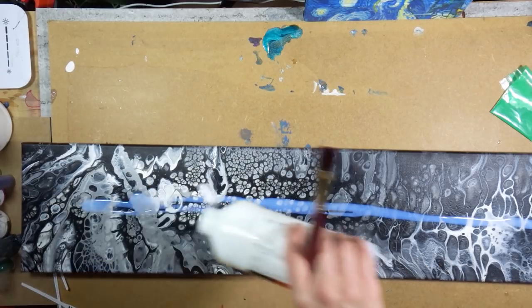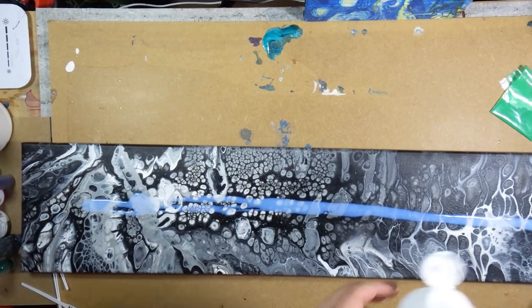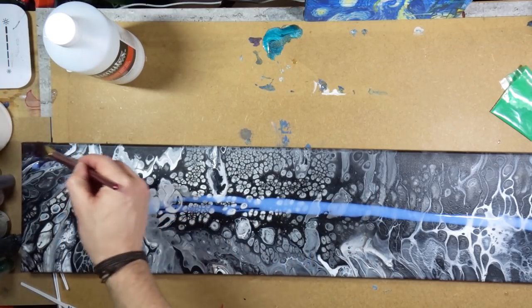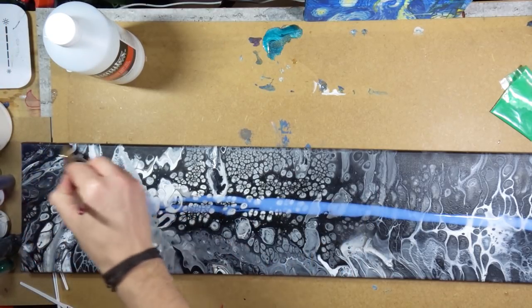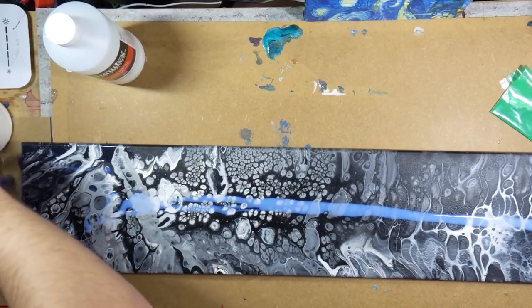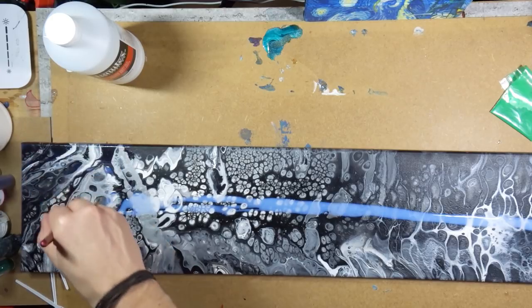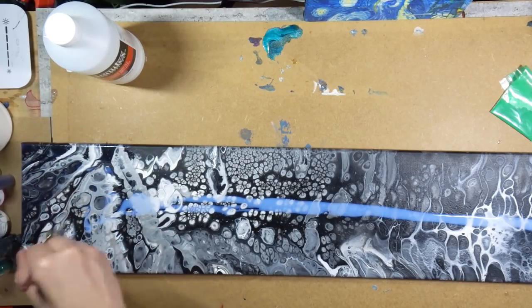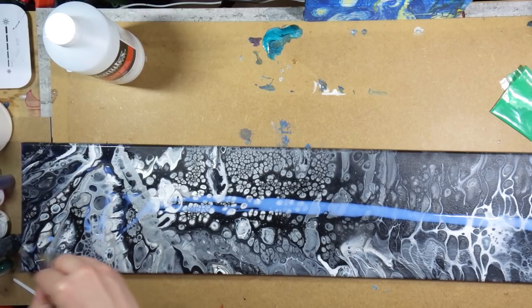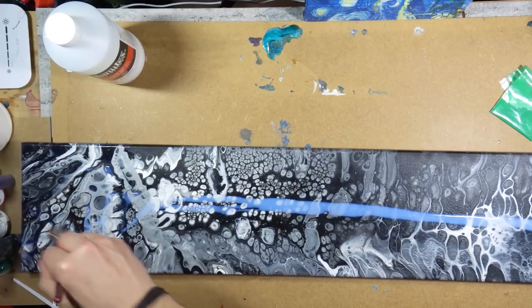Once everything is dried again I apply the varnish. I use the Liquitex gloss varnish — it is so far my most favorite because it's odorless, really quickly drying, shiny, and for me just perfect. I've tried other varnishes before that were very smelly and I really did not like having smelly artwork. This one is really my favorite so far. I've linked it in the description box if you want to check it out.